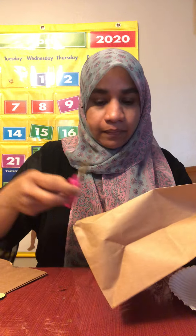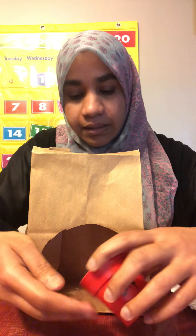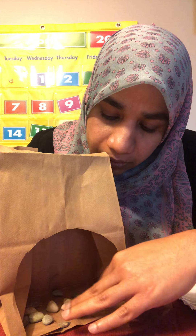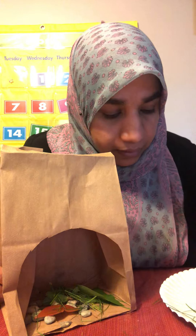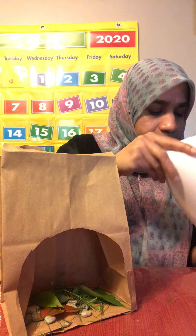So first you cut out the lunch bag around like a cave — you see that it's a cave. Then I put the pebbles inside to make a cave like that and spread it out nicely. Then I have leaves and grass to make a comfy bed for the bear. See inside — you can put whatever you can find outside.